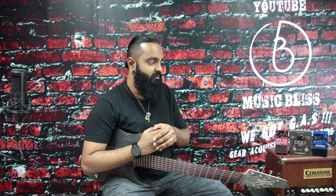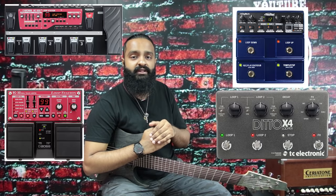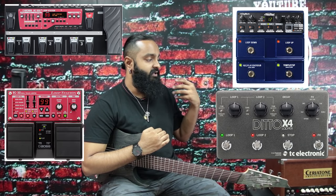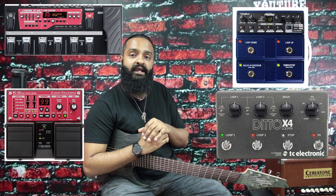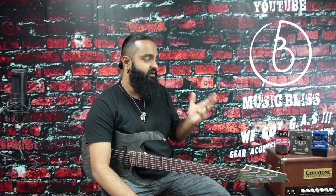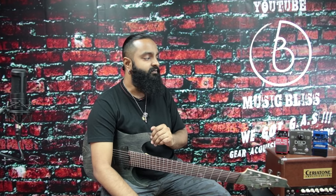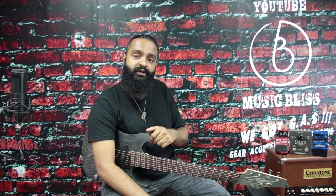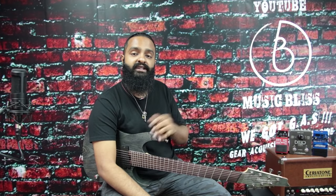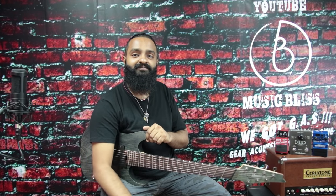If you need a much more serious looper with more functionality and more intuitive controls for live use, you're better off checking out the high-end models from Boss and Digitech respectively. Hopefully this helped give you a rough idea of the differences in audio quality and functionality among these three pedals to help narrow down your choice. Check out musicblitz.com.my for pricing info, hit like if you enjoyed the video, subscribe for more content, and see you real soon.